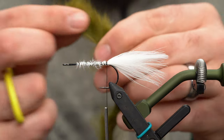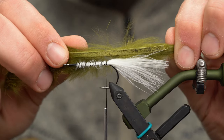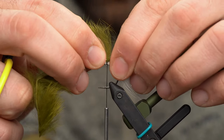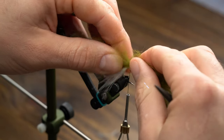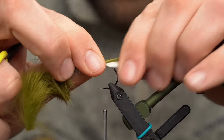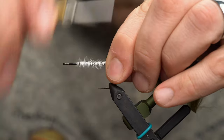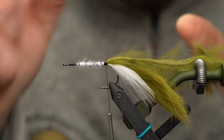Grab your zonker piece. I want the hide underneath to be back at the tips — see how it lines up there? Once you've got that measurement, you need to expose the hide where you're going to tie it in. I generally like to use a bodkin once I find my spot — it makes it easy to get in there. Wet your fingers to save your spot. Put two, probably three good strong wraps on top of that, then fold it back and put a few wraps in front. Place it in your material clip to keep it from folding forward before we're ready.